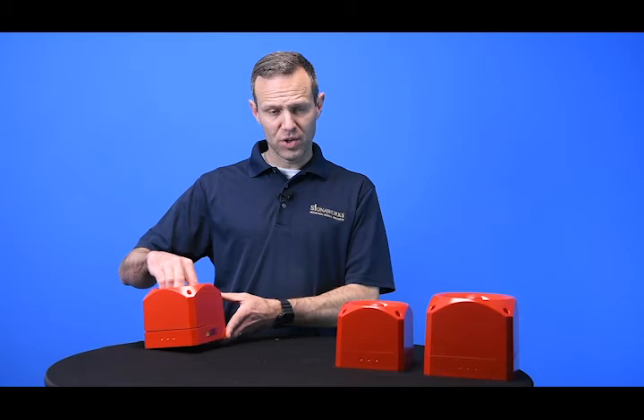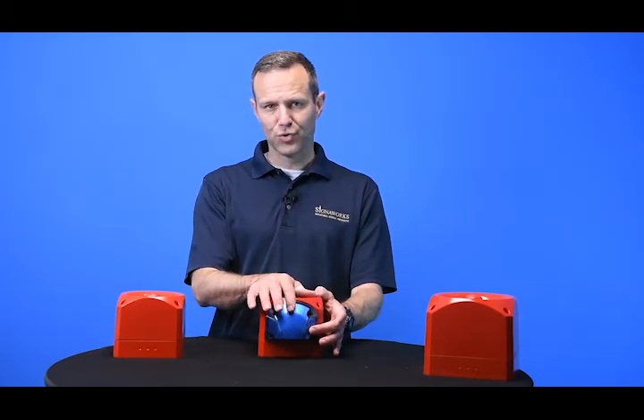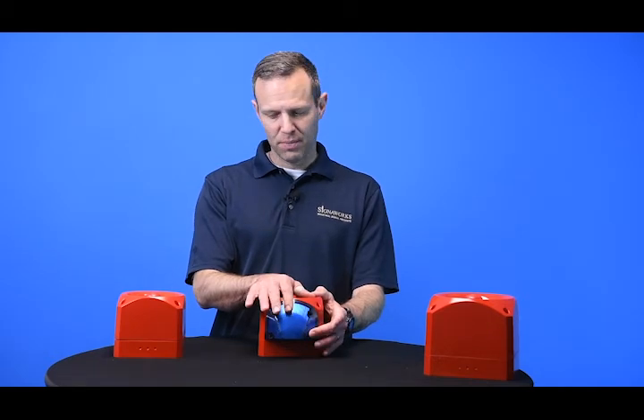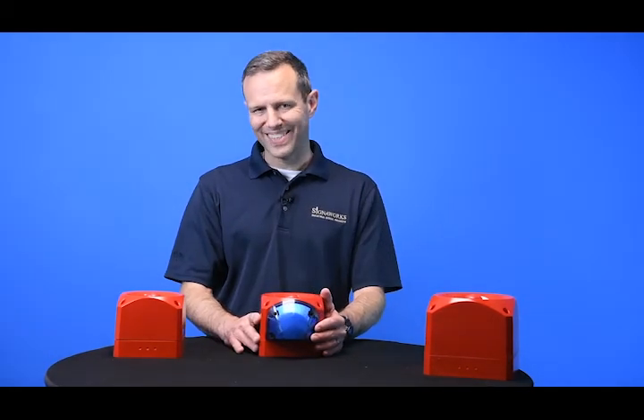The units are also all available in a version which has an integrated strobe. There are xenon strobes and LED strobes. Those can be applied to the 105, the 110, or the 120 versions as well.